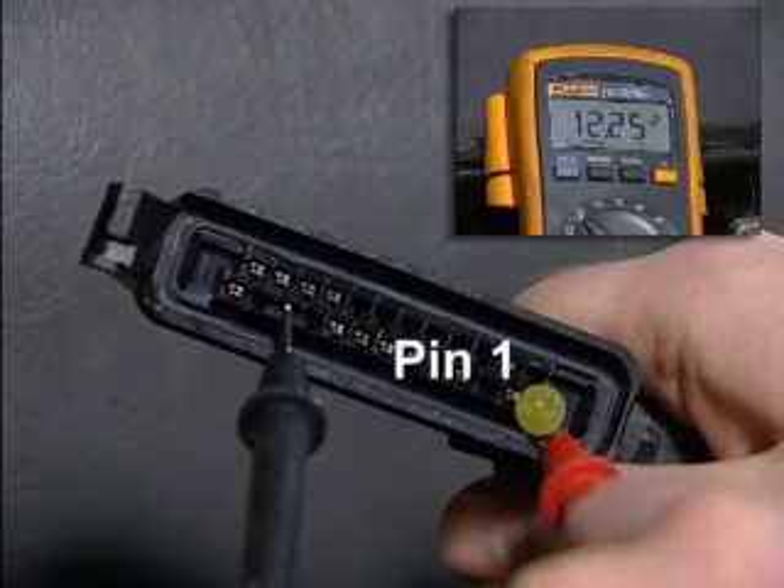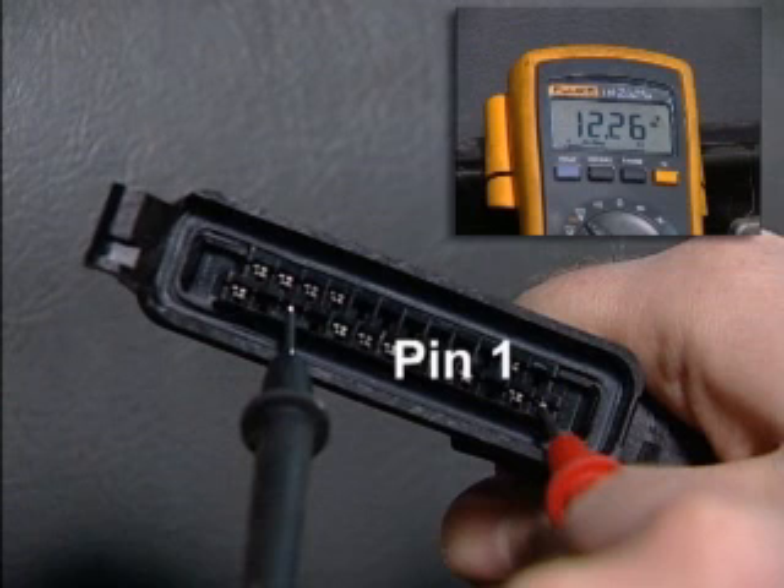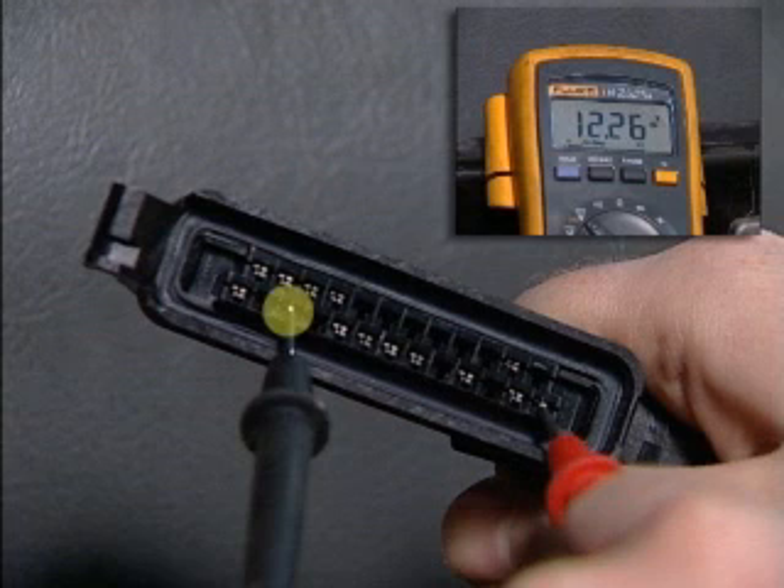Pin 1 should have ignition positive from the ABS warning light relay. If there is no power on pin 1, we can investigate the ABS warning light relay. Leaving the negative lead in pin 11, we see 12 volts at pin 1.